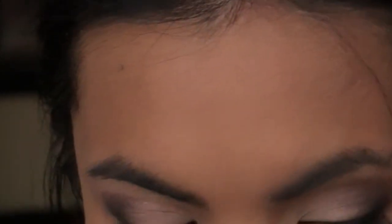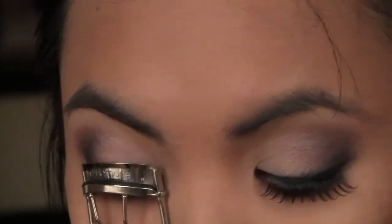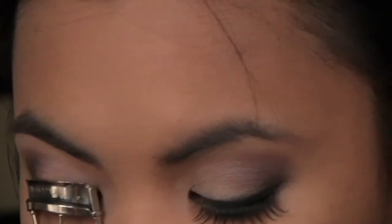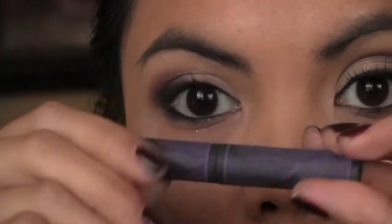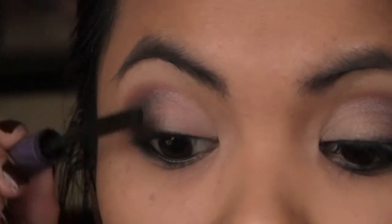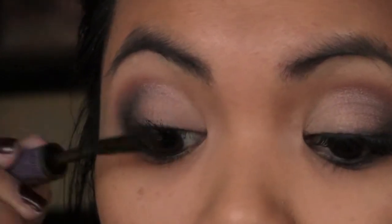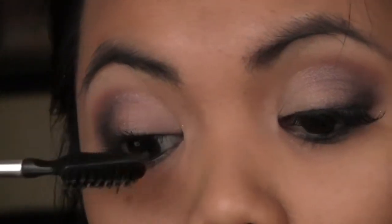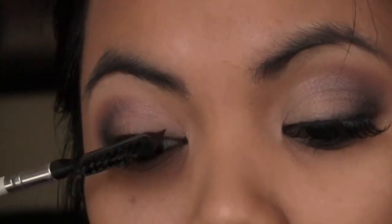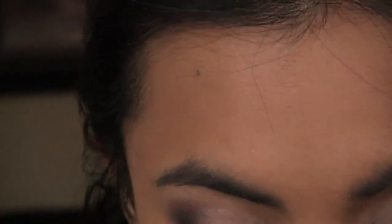Curl your lashes using the Shu Uemura eyelash curler, then use your favorite mascara. Now for this look, since I want it to be very dramatic, I'm using false lashes — let me put those on and I'll be right back.